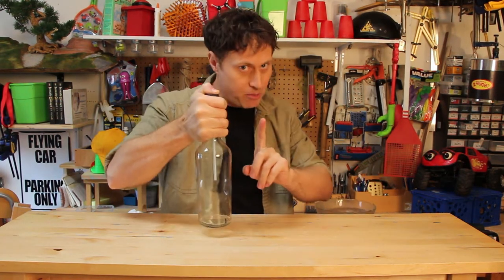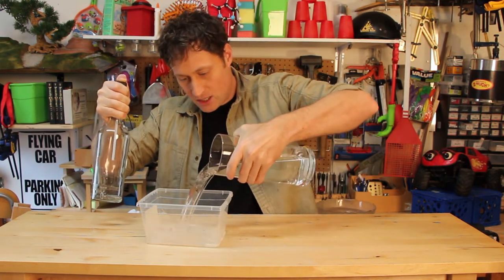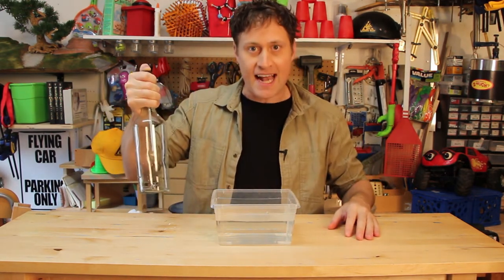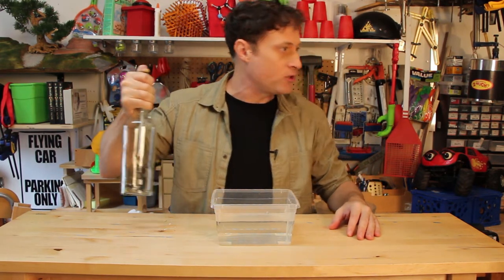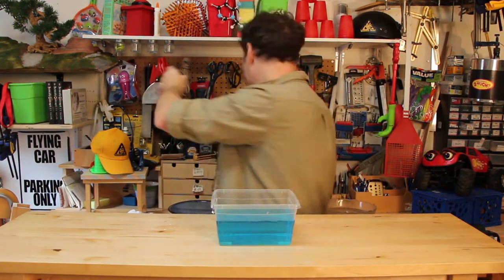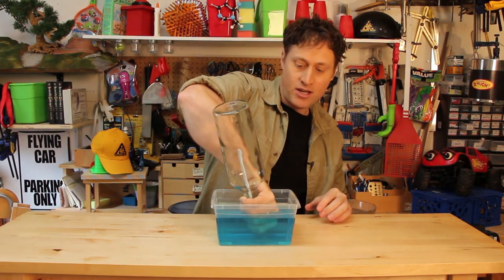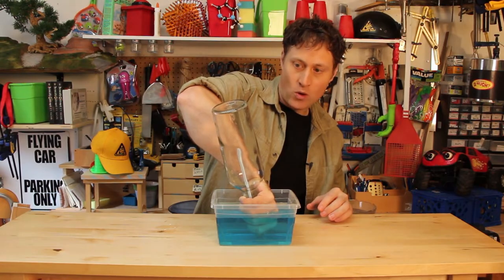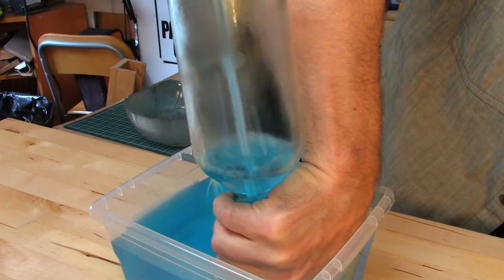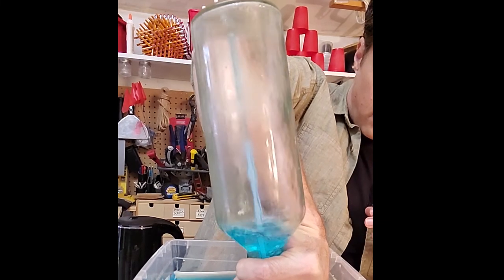Keep your thumb on the bottle. Now we need another container — put some water in it; the temperature doesn't matter. You can even put some food coloring in this water to make it extra cool. I'm keeping my thumb on the bottle while I get the food coloring. Blue. Still got your thumb on the bottle? Good. Now stick your hand in the water, make sure you get that cap underneath the surface, and then let go. Water shoots into the bottle!